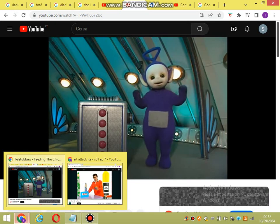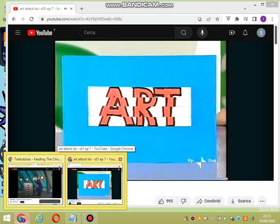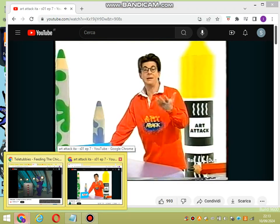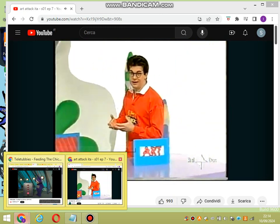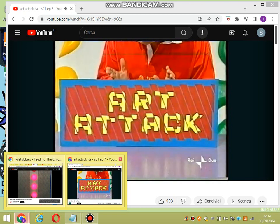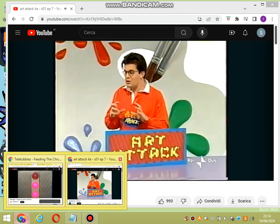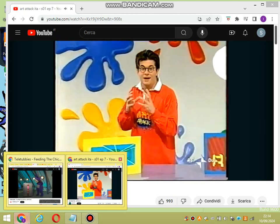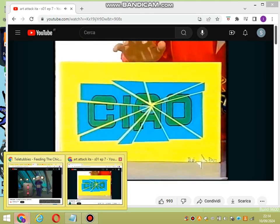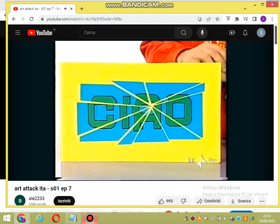Possiamo incollare le nostre strisce su un cartoncino colorato. E avete visto come rende la nostra scritta ancora più efficace? Naturalmente possiamo fare diversi esperimenti scombinando le lettere. Guardate, sarà fatta con delle strisce oblique, con questi due colori rosso e giallo. Invece qui mi sono divertito a scombinarle dal centro: ho ritagliato semplicemente dei triangoli così come venivano e poi li ho incollati a questo foglio di cartoncino giallo.